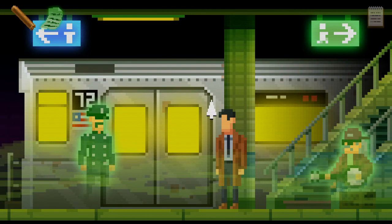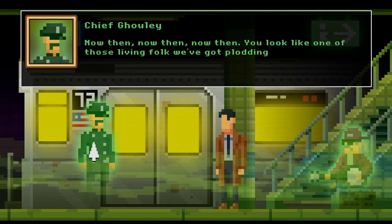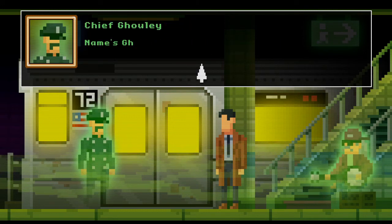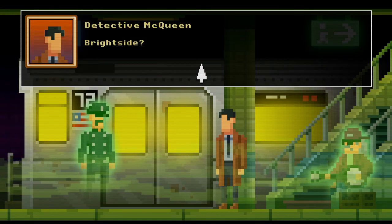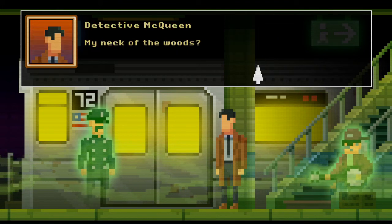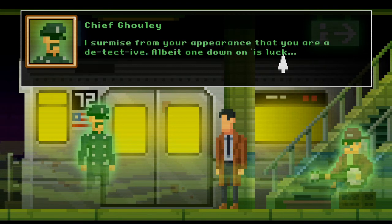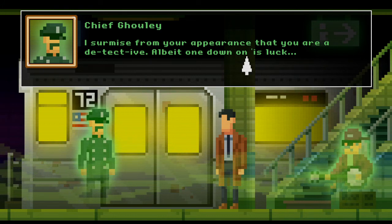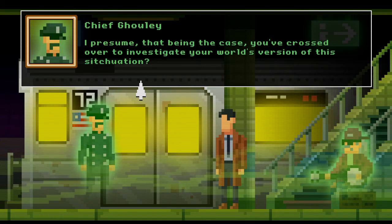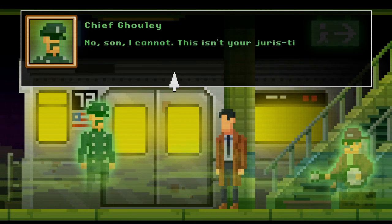So there's a ghost cop — we can go down the platform as well, and go up the stairs. Ghost cop! Now then, now then — you look like one of those living folk we've got plodding about the place right now. Officer Dooley — name's Ghoulie, Chief of the Bright Side Division. Specialists deal with threats from your neck of the woods, so to speak. I surmise from your appearance that you're a detective, albeit one down on his luck.